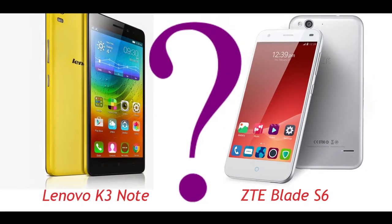Hello viewers and welcome to the exciting worth it segment of IT Gallery. Today we have the Chinese company products Lenovo K3 Note and ZTE Blade S6, which is a worth it comparison.